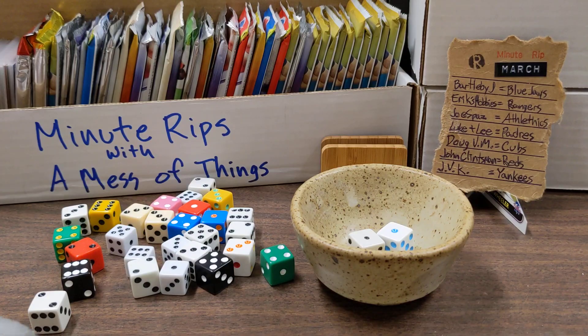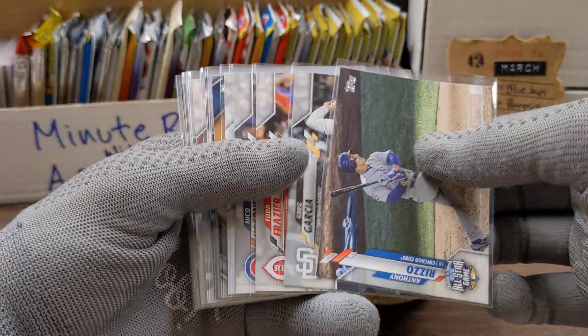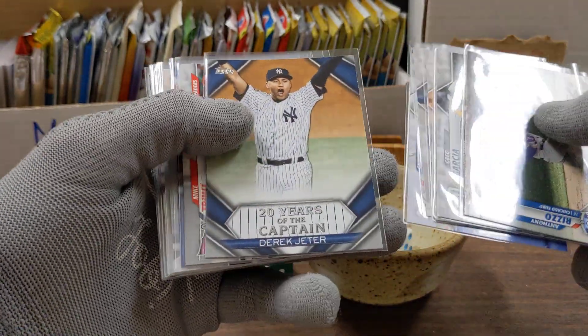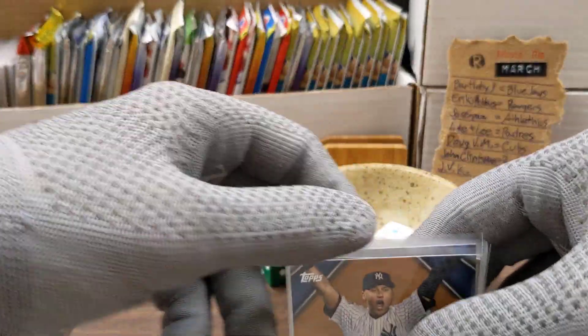Hey guys, whoops, dropped my kazoo. Welcome back to Minute Rips. We're starting off strong with six cards going out to you guys, and in the top spot I'm going to put — if I don't drop him — this Derek Jeter card.